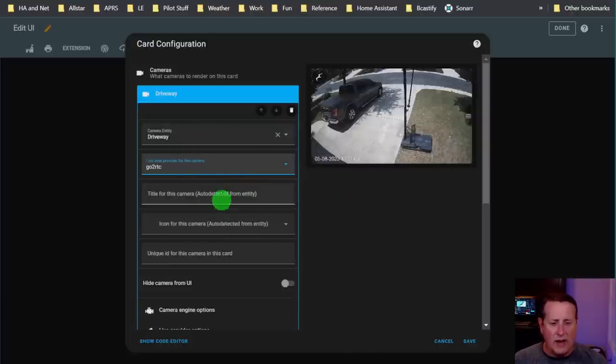The title for the camera is auto-detected. It'll show it as 'driveway.' You can select an icon if you want, and set a unique ID for the camera. I don't use any of these options right now, but they're all outlined within the settings page. There are so many options - I'm not going to cover every single one.